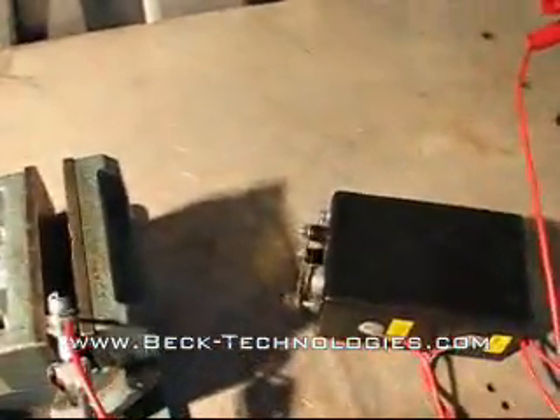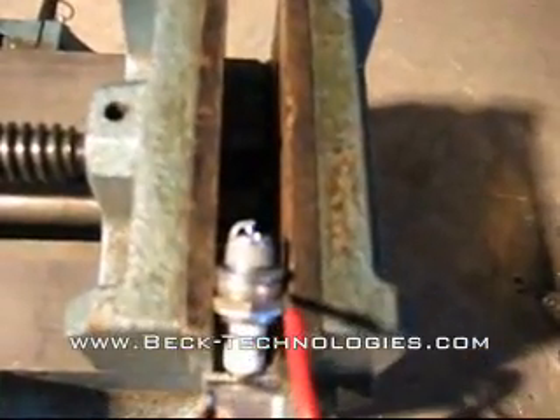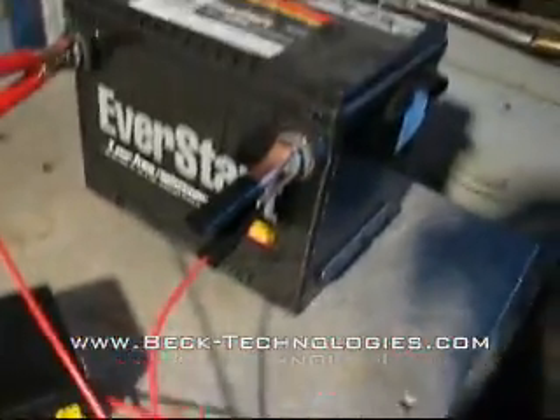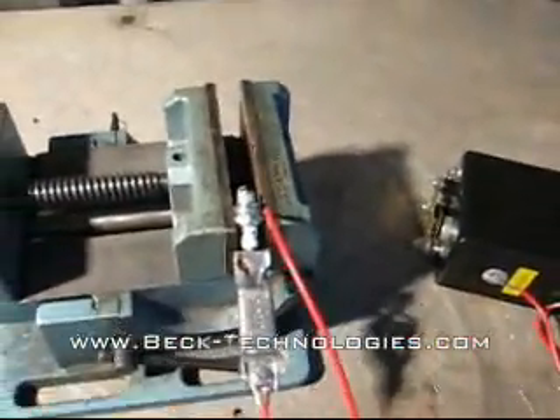I'm going to connect the battery now. That's it.